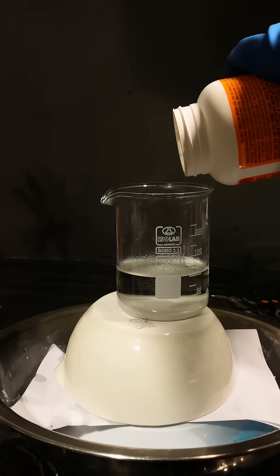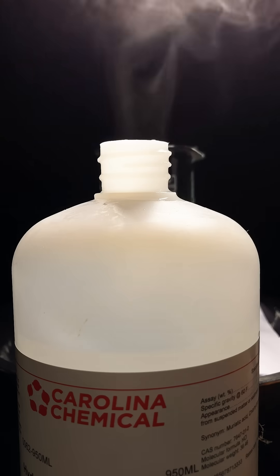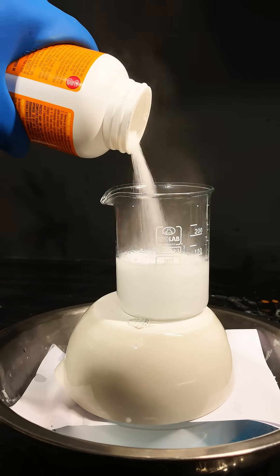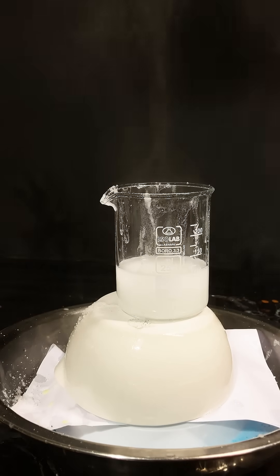And if you wanted even more, an impatiently done neutralization reaction splattering boiling hot acid everywhere might scare you. This one even scared me. Don't recreate any of this.